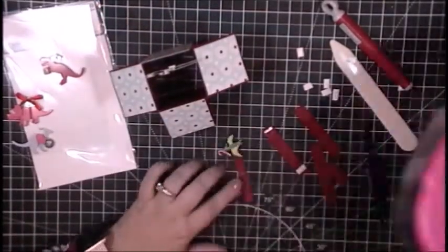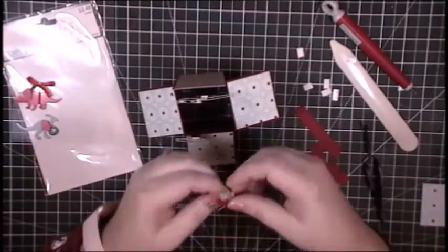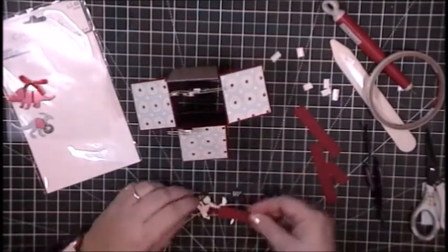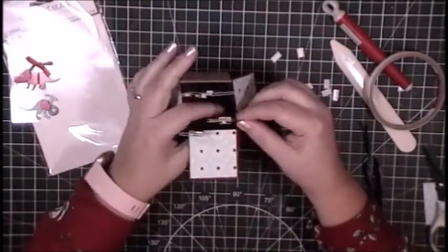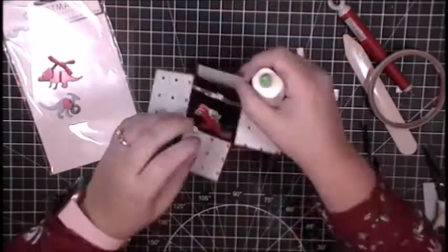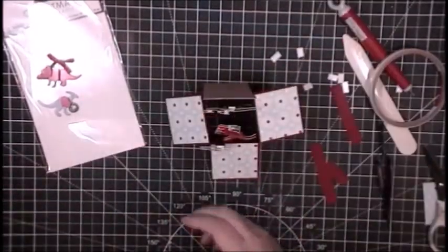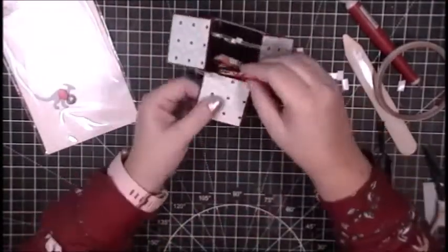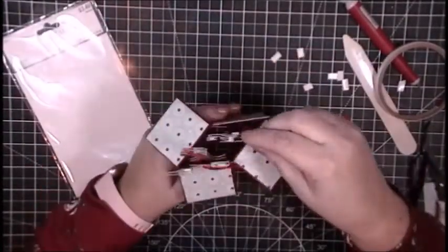I'm using my ATG gun to adhere the dinosaurs in case I need to rearrange them. The next one is this T-rex — Tyrannosaurus rex — and he's kind of heavy and fidgety. It took a minute to get him standing up correctly, and I had to add a little bit of liquid adhesive because he was a little heavy for just the cardstock. I'll add this triceratops, and then the last one is one whose name I don't know, but in the Land Before Time movies he's called Ducky — so it's a Ducky dinosaur.